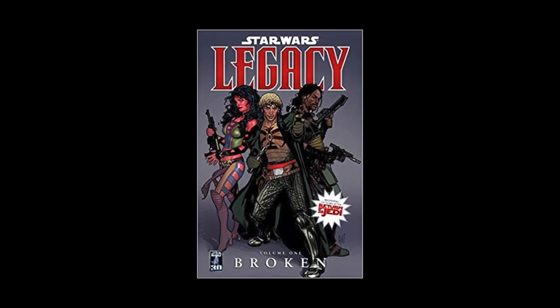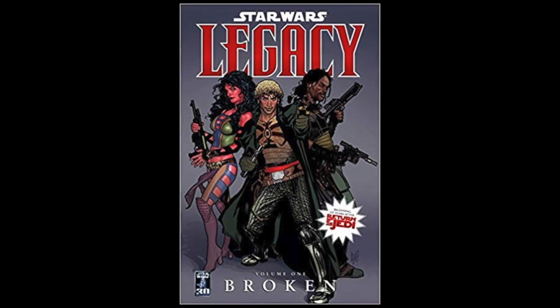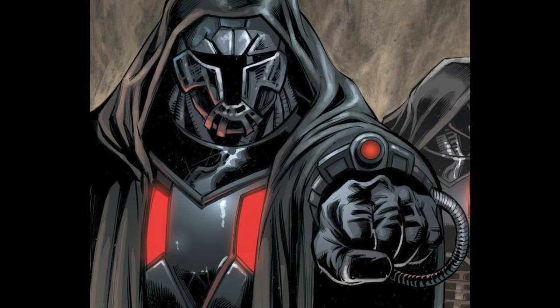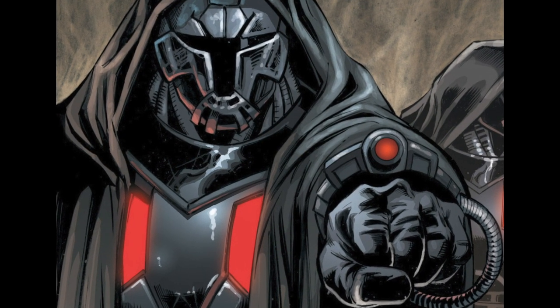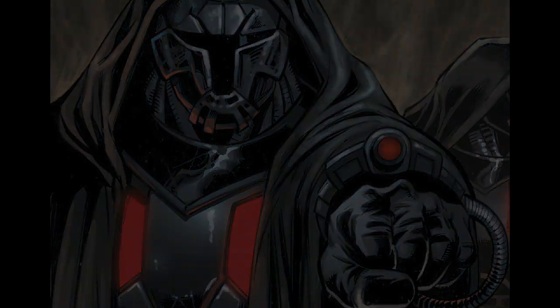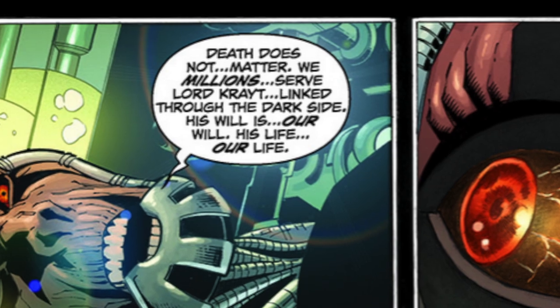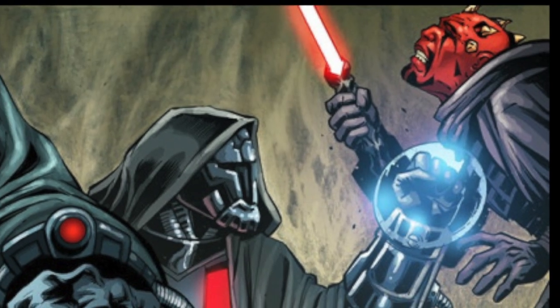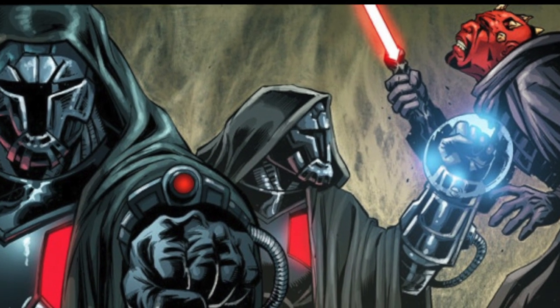The last time we hear about them is in the Dark Horse Legacy comics, set 100 years after Return of the Jedi, where they served under the Sith Lord Darth Krayt. These Sith Troopers were strong in the Force — abducted, modified with cybernetics, and trained from birth. They were completely and utterly loyal to Darth Krayt alone; one even committed suicide without hesitation under his order. Much like previous Sith Troopers, they served as infantry but also as bodyguards to Darth Krayt.